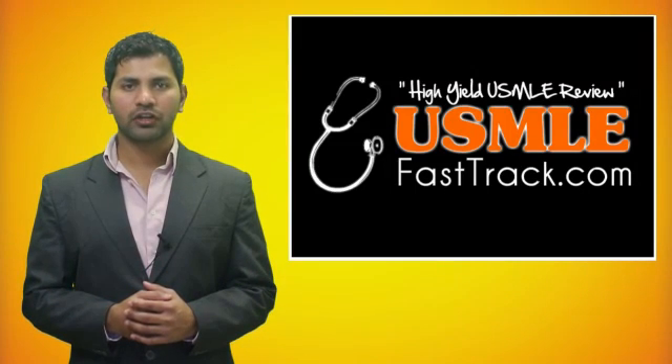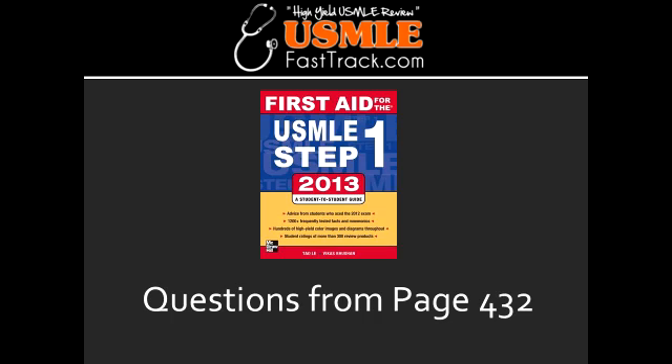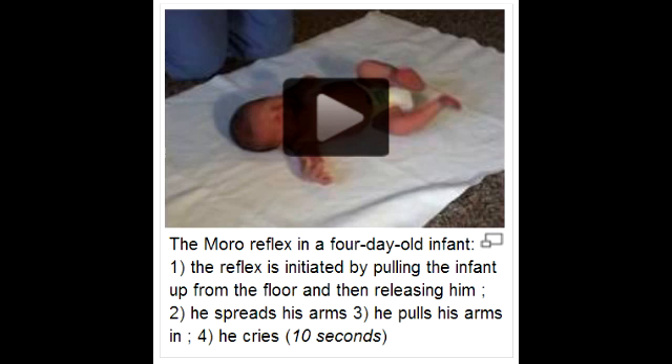Welcome to USMLEfasttrack.com. The section we're going to talk about today is from First Aid for the USMLE Step 1, 2013 edition, page 432: Moro Reflex.